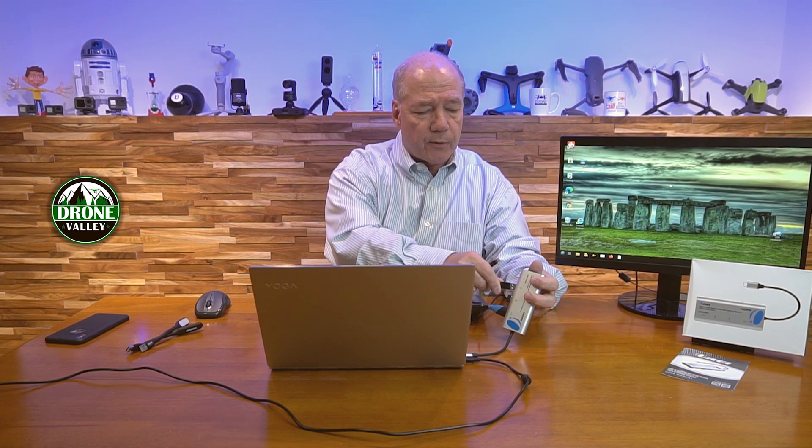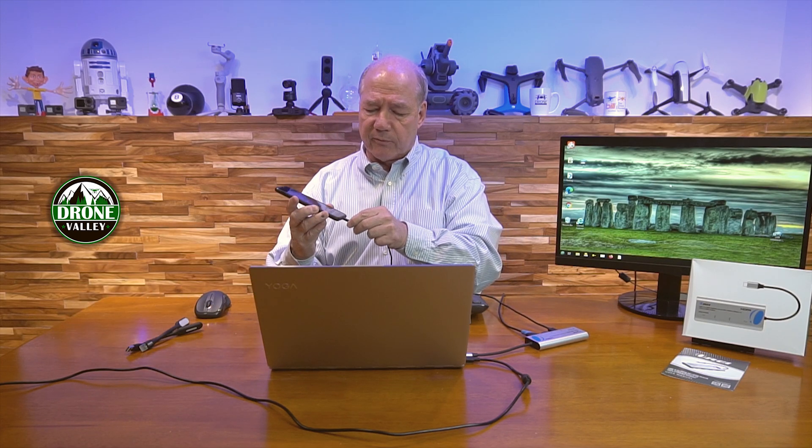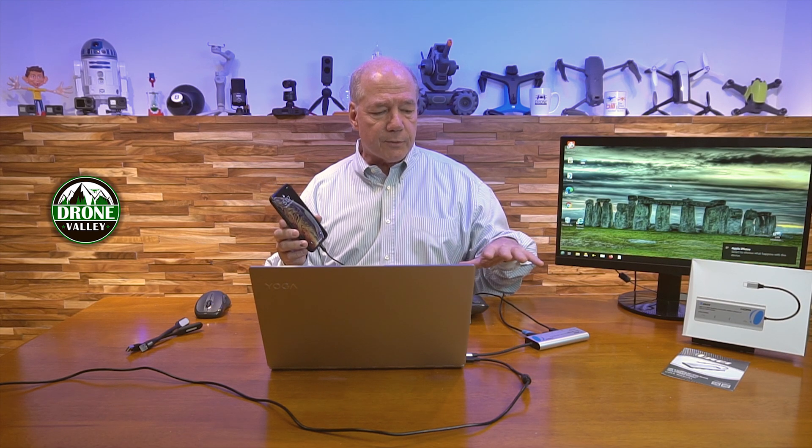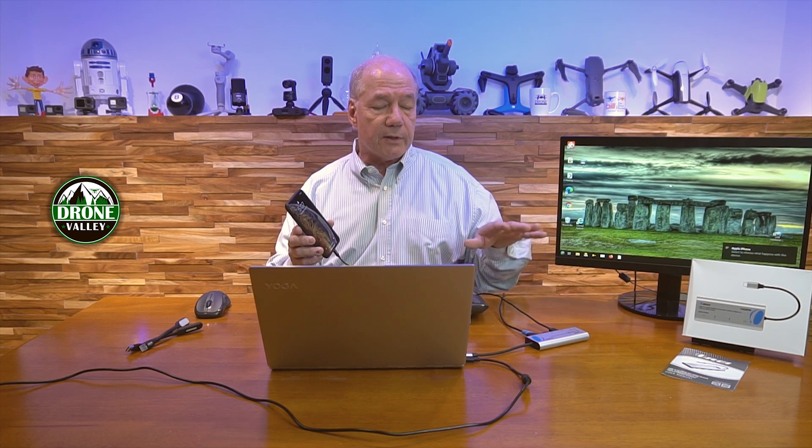In addition to that, because those ports are powered, I can even charge my phone or other devices. So if I've come home with an action camera that I'm transferring content off of, I can actually charge that action camera from this available USB-A port. I'll just use my phone for that — you can see right away it starts charging. So that one hub immediately gives me power to charge external devices, power for external hard drives, and a data connection to transfer data between my phone and my computer.